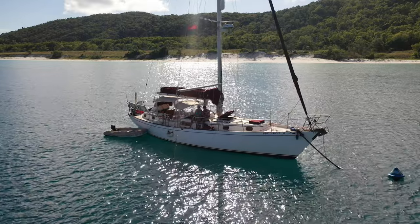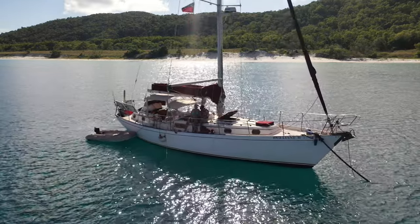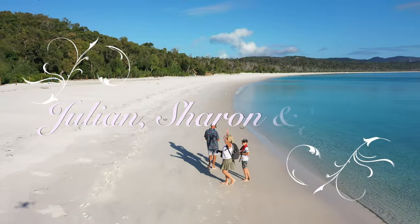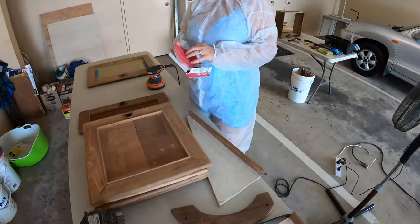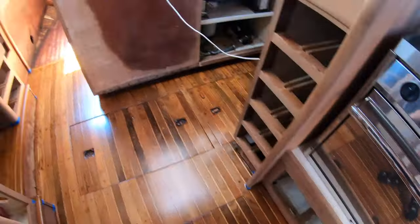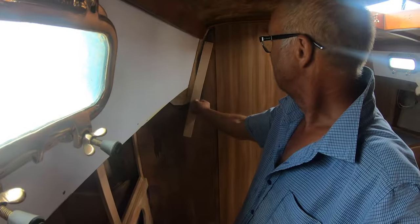This is Brilliant 2, a Kelly Peterson 44 built in 1978. This is us, the Smallwoods, and this is the story of our long overdue boat refit. Welcome along for the ride.